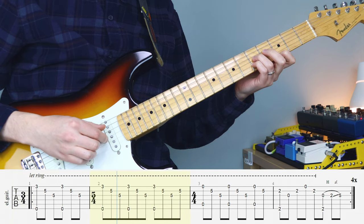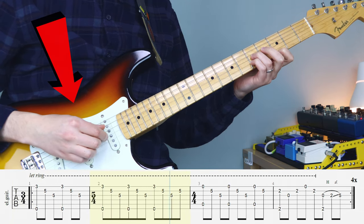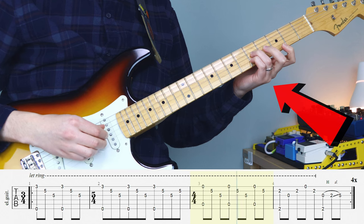Hey there, Steve here, hope you're doing well. Just want to give you some guidance on your picking hand and your fretting hand here.